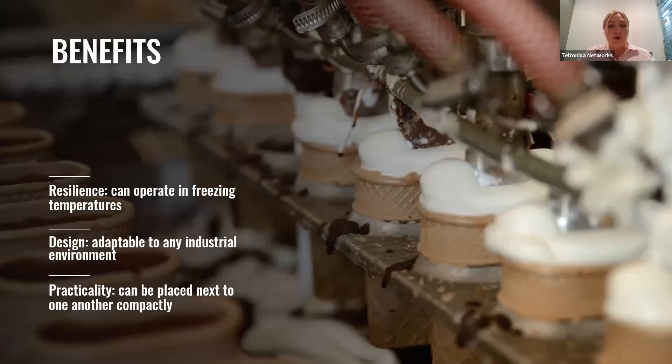To summarize the benefits of using the TSW-304 in an ice cream factory: first is resilience, because the switch can operate in freezing temperatures down to minus 40 degrees Celsius, making it comfortable in cold factory environments. Second is design — this switch is adaptable to any industrial environment. And third is practicality, because switches can be placed compactly one next to another without taking up much space.